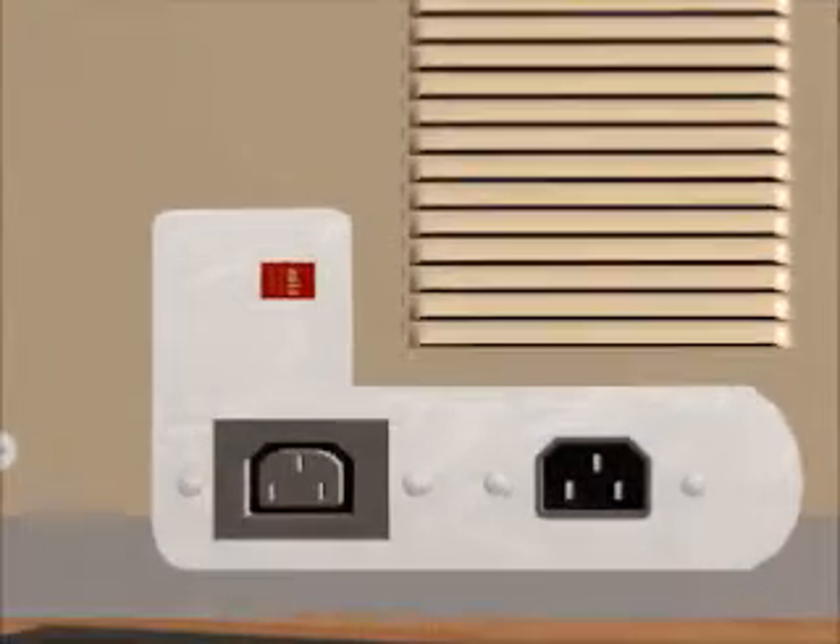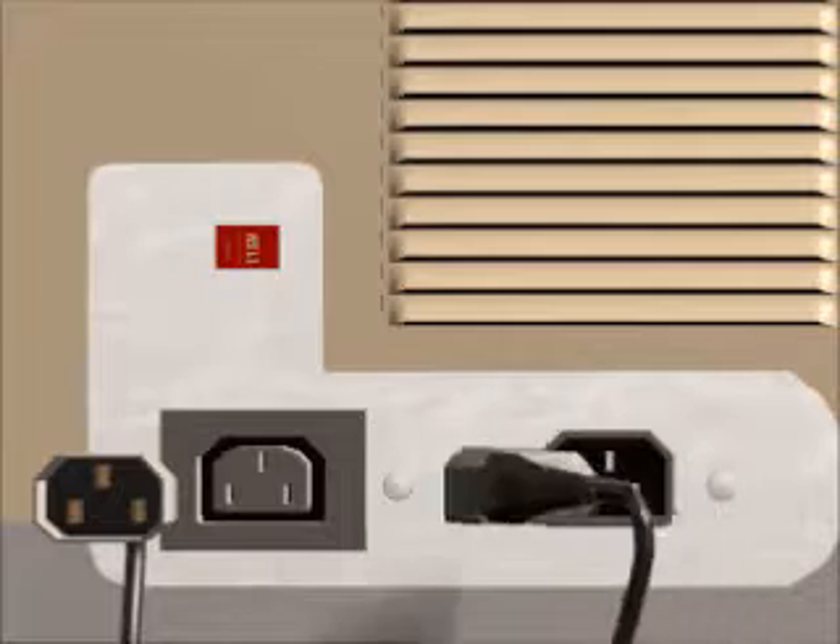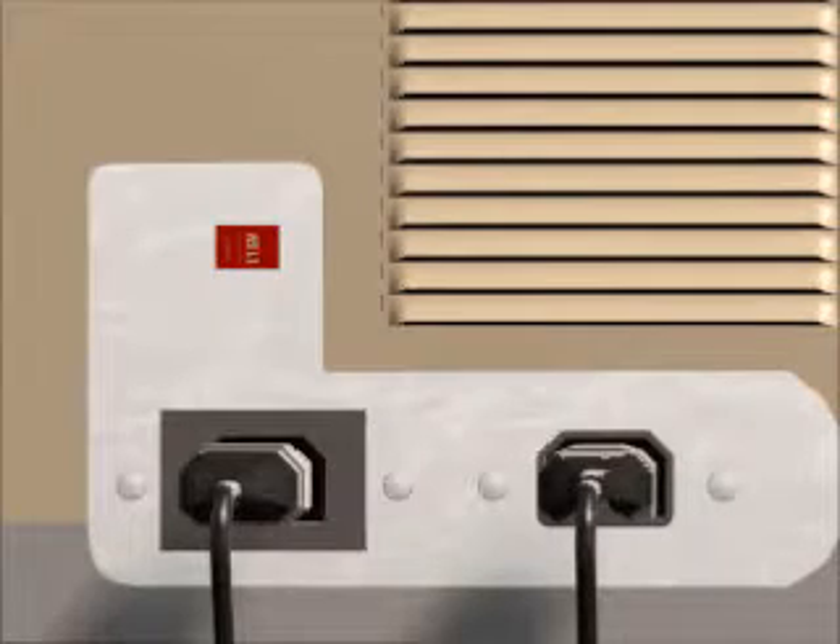The power cord carries electricity to your PC. Some PCs also have an outlet you can use to plug in a monitor.